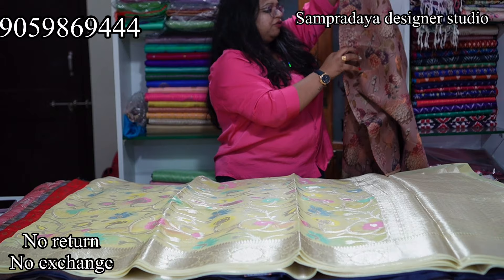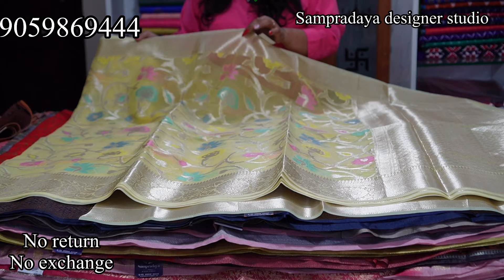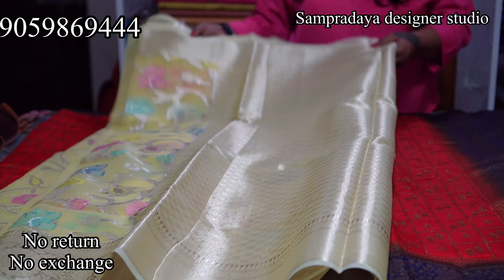Next is a Kora saree in lemon yellow colour. This is how the saree looks — it has a locked weaving and zari weaving, complete single layer. The price is Rs.3,200 with 50% off. It comes with a broken blouse. Take a screenshot and send it to us on Sampradaya Designer Studio.